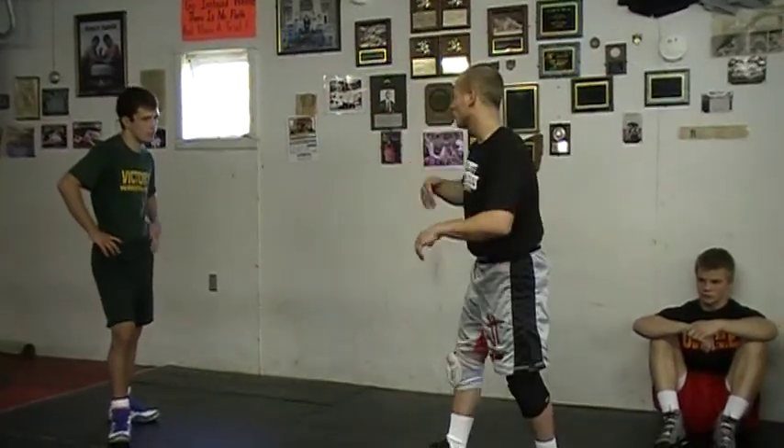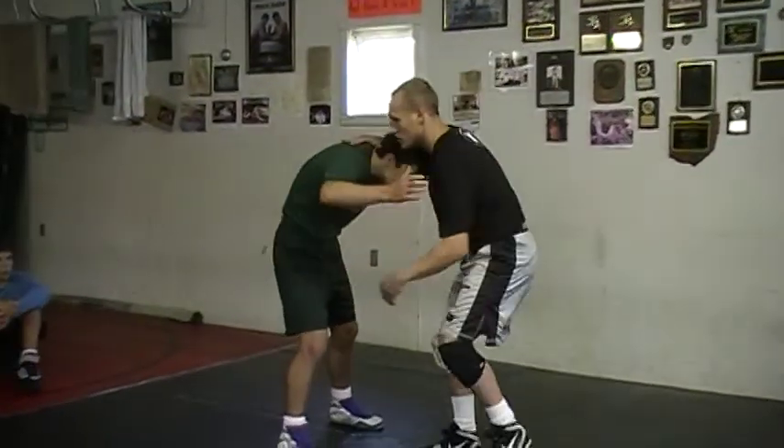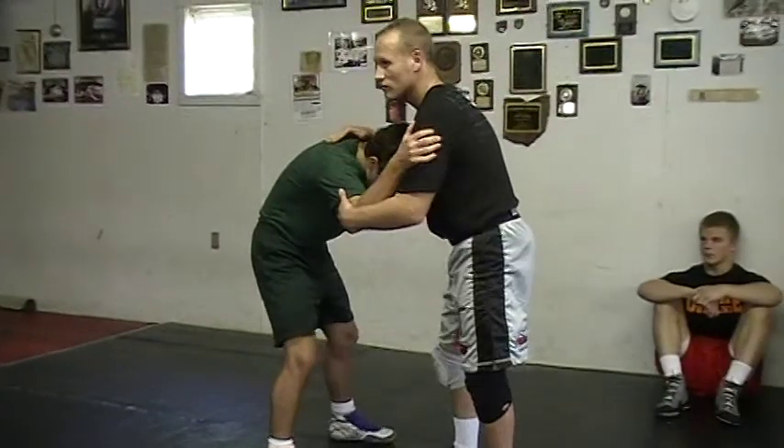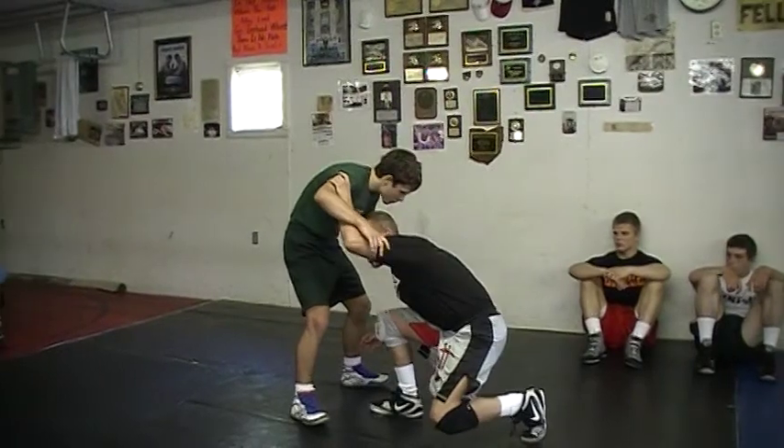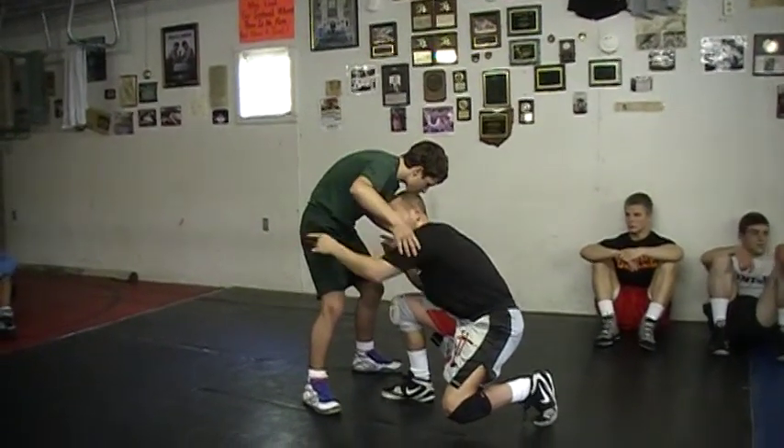But before we do that, just real quick — I saw a couple mistakes. When you're trying to shoot a head outside single, you're stepping, lowering your level, and going forward.